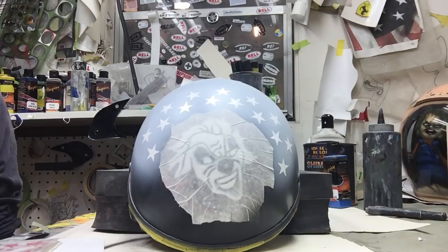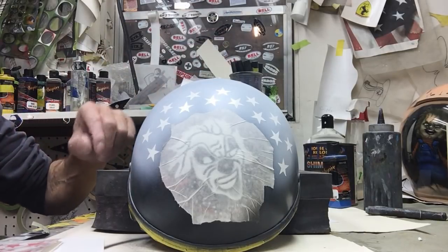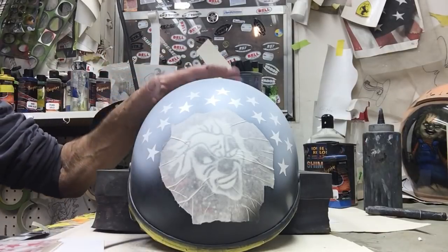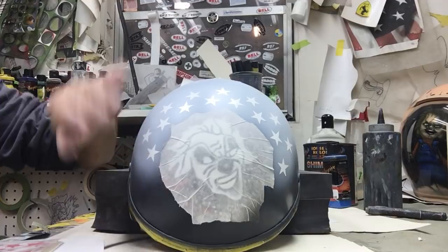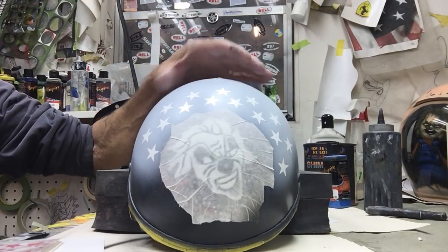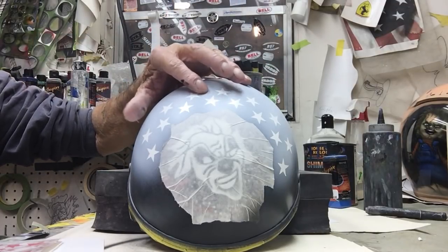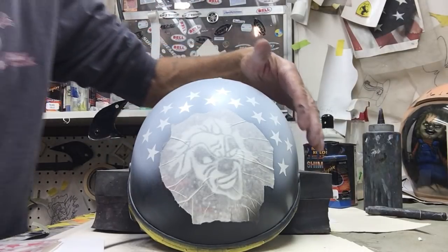This is Don at Airbrush Gallery with another short video. This is a motorcycle half helmet — it was gloss black. I scuffed it, I did my two designs that the customer wanted on there, covered them up. I sprayed a little white in here. What I want is sort of like a ghost-like American flag. I figured I'd just show you this real quick — it's real simple to do.